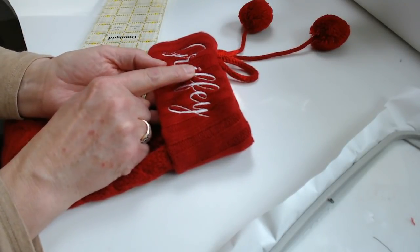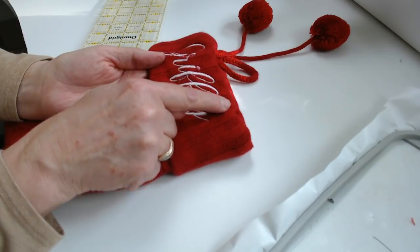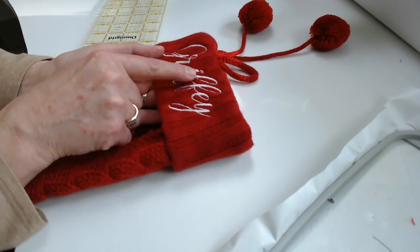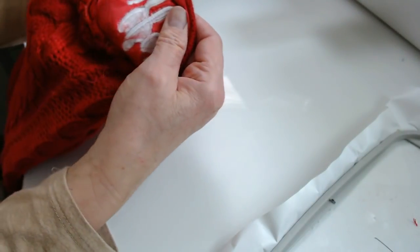Note that the head of the pin marks the top of the font — the top of the writing. So we've got it marked at the center. Now we're going to turn our stocking inside out.